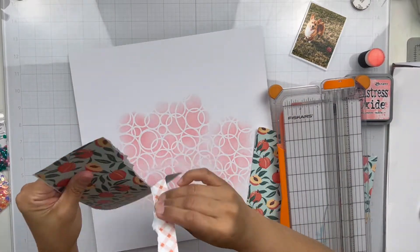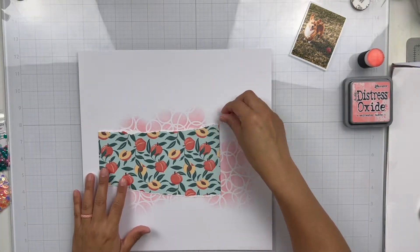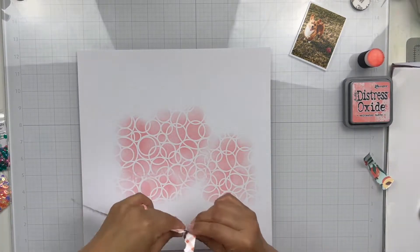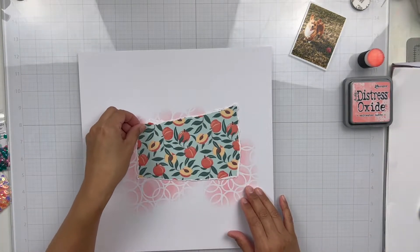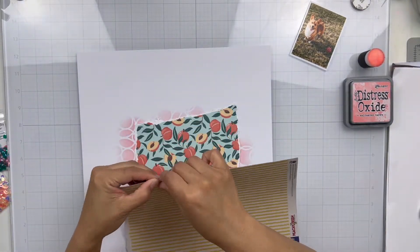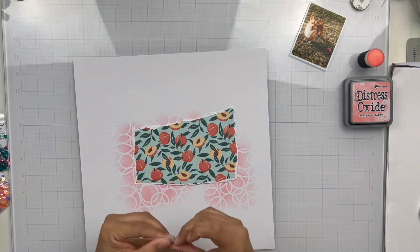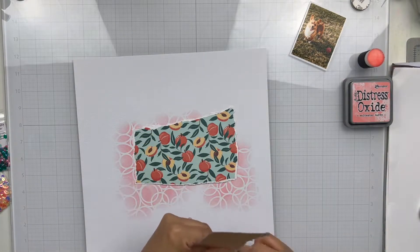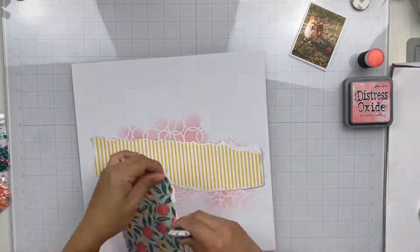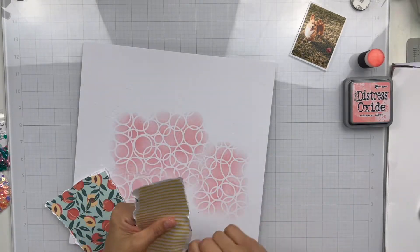I did all of my ink blending, and now I'm going to tear into some of the pattern papers from the collection. When I first started this layout, I really didn't have a design in mind — I just wanted to use some of the papers because this peach one is so cute. I started playing as I went, and I thought it would be neat to add in some of the yellow stripe and layer those up together.